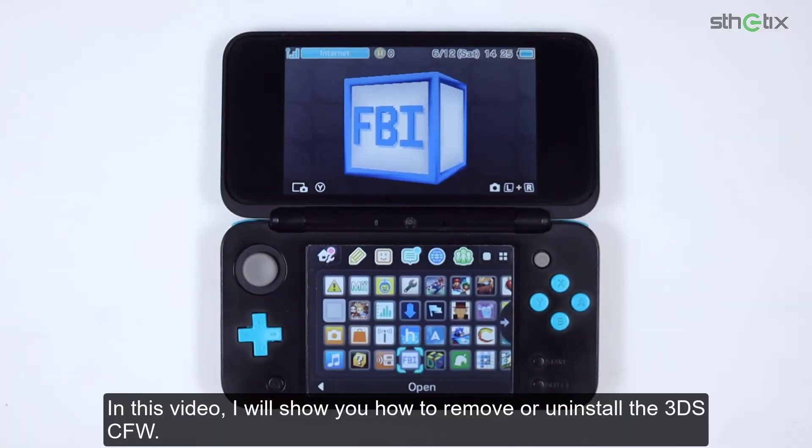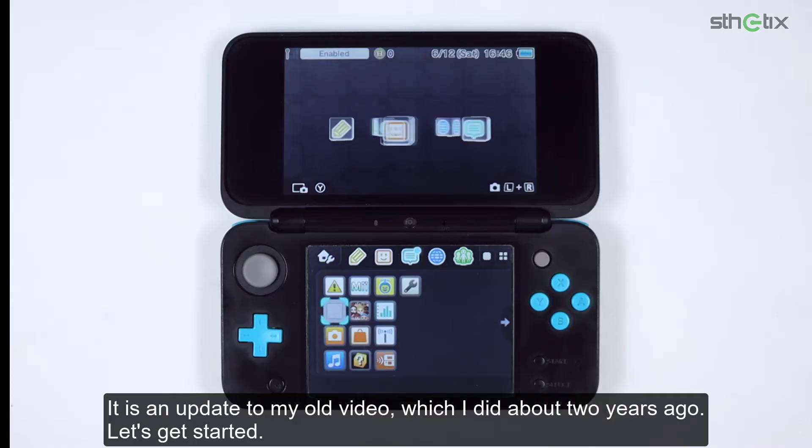In this video, I will show you how to remove or uninstall the 3DS custom firmware. It is an update to my old video which I did about 2 years ago. Let's get started.